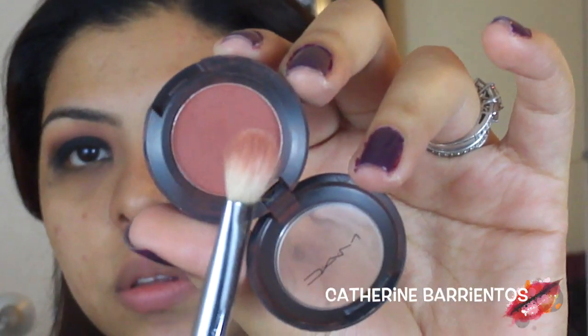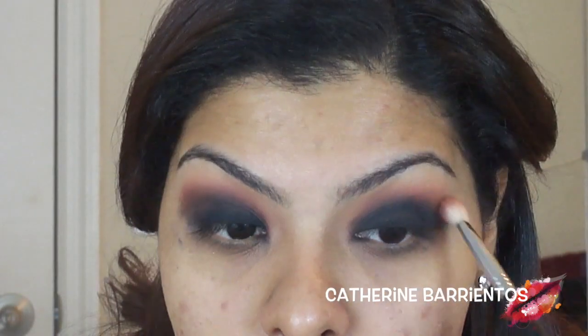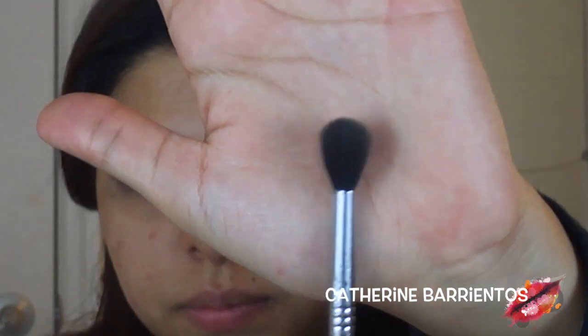Now I'm going to go back in with the Brown Script to re-intensify anything we may have blended away. This is just going to intensify my look — I honestly love Brown Script anywhere in my makeup looks. Then I'm going to re-intensify some of the black in my crease and blend everything with my E40 blending brush to make sure no harsh lines are happening.